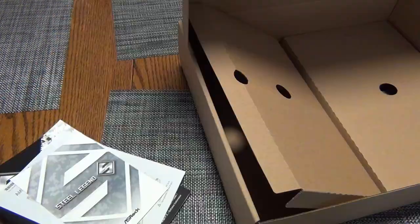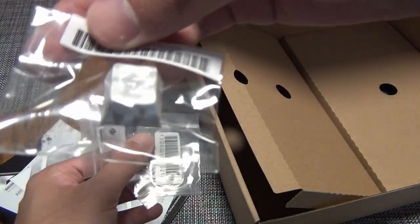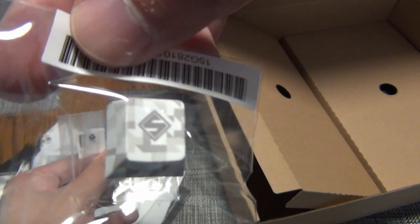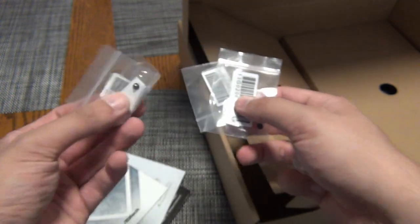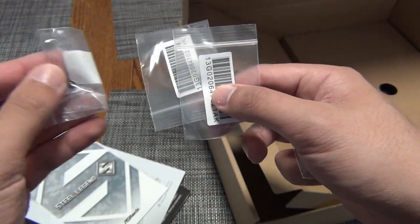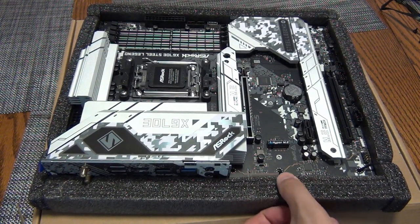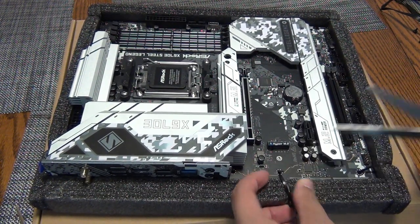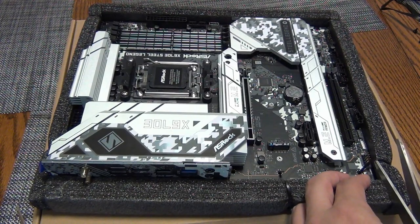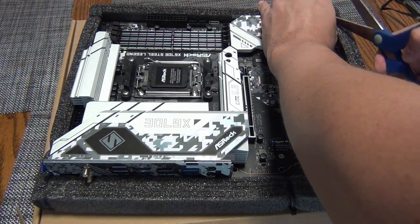That's what you get in the box. You also get an ASRock Steel Legend keycap — I guess you can change your S keycap or whichever one you want — and the various screws. One last thing about the unboxing that's a little odd: they did over-secure the motherboard and actually zip-tied it down, so you have to cut it free of the foam padding.